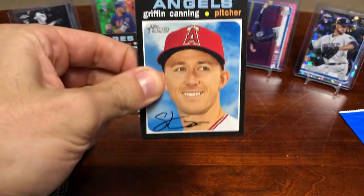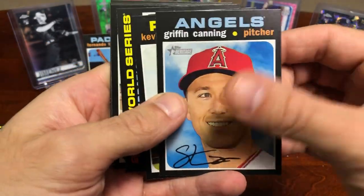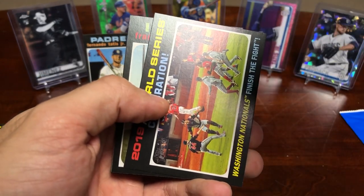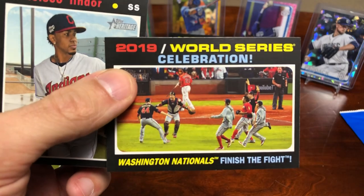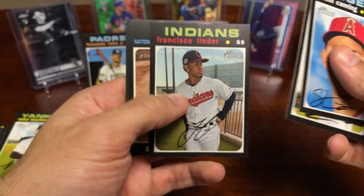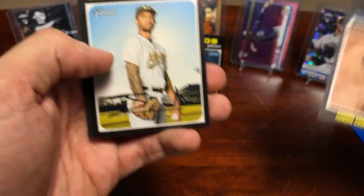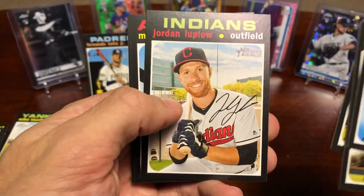Would have liked it a little better before the scandal, but I'm sure there are still some Astros fans out there who might think that card is cool. This card — the Washington Nationals celebrate the World Series — that's a pretty sweet picture. We've got a Lindor, Corbin insert, Sean Manaea, Luplow.